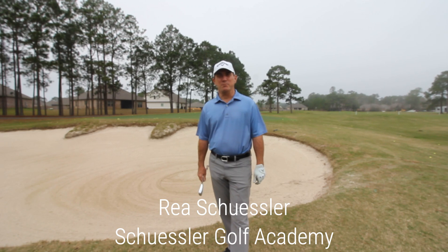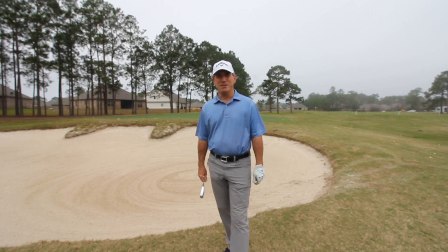Welcome to Southern Fairways Game Improvement Series. My name is Ray Schuessler. I teach full time here at Gulf Shores Golf Club and Keeva Dunes with Schuessler Golf Academy. We are looking forward to helping you improve your game.